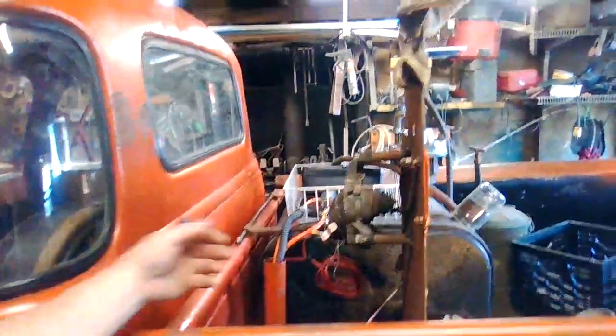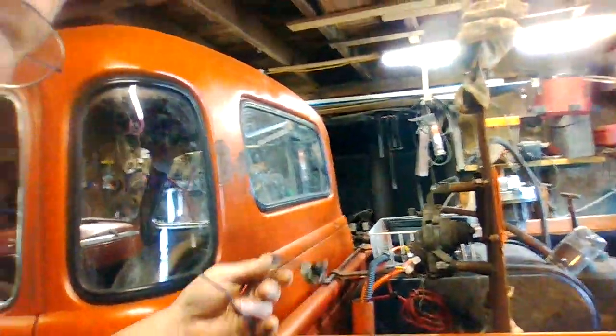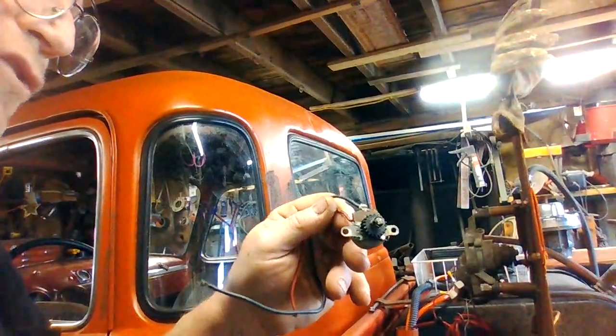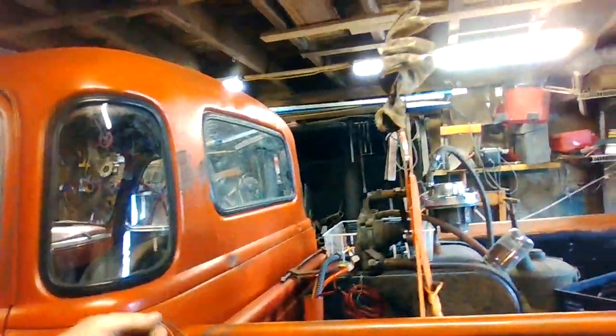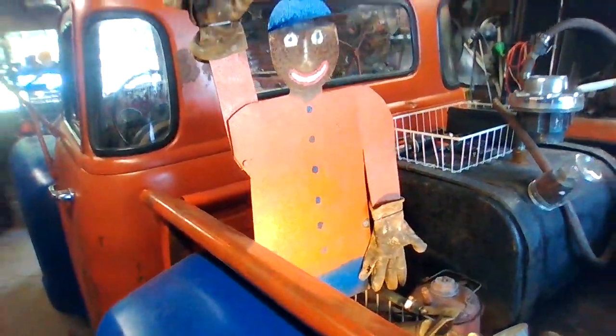I was digging through my hoarder pile out back and I found this — it's a rheostat from a 1970s TV. It was basically your volume meter, your volume knob. I'll be able to change the voltage on this now.